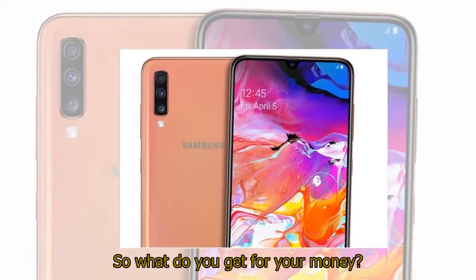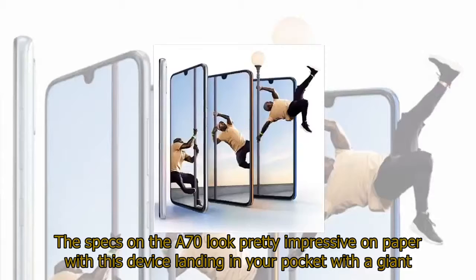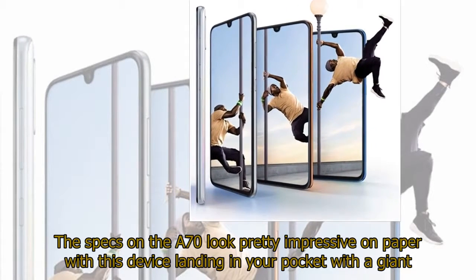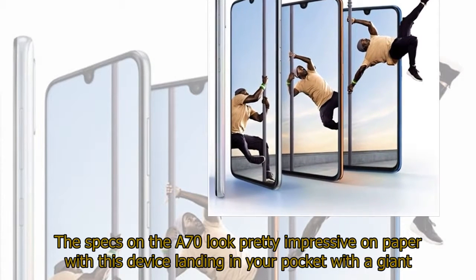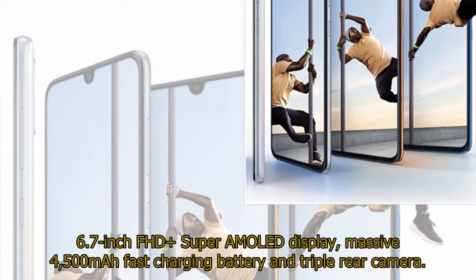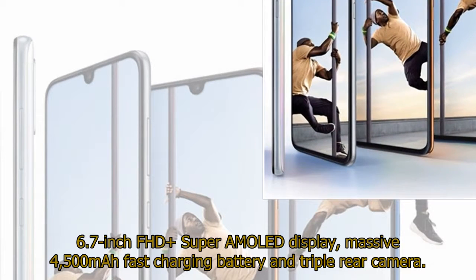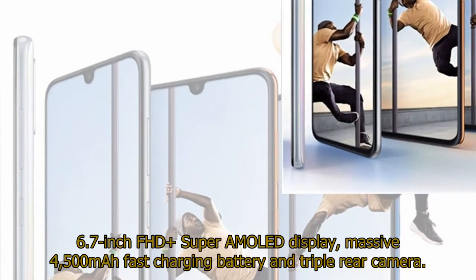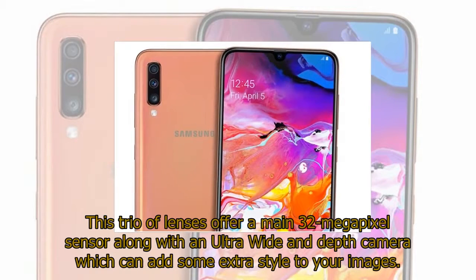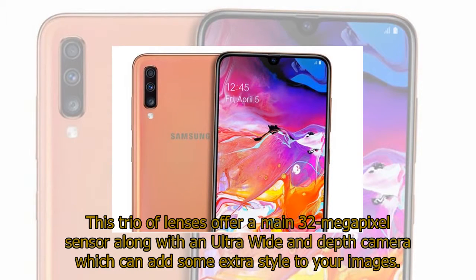So what do you get for your money? The specs on the A70 look pretty impressive on paper, with this device landing in your pocket with a giant 6.7-inch FHD+ Super AMOLED display, a massive 4,500mAh fast charging battery, and a triple rear camera. This trio of lenses offers a main 32-megapixel sensor along with an ultra-wide and depth camera, which can add some extra style to your images.